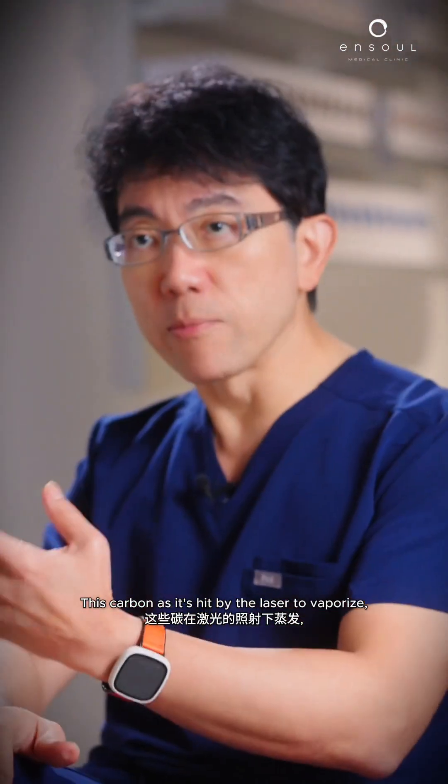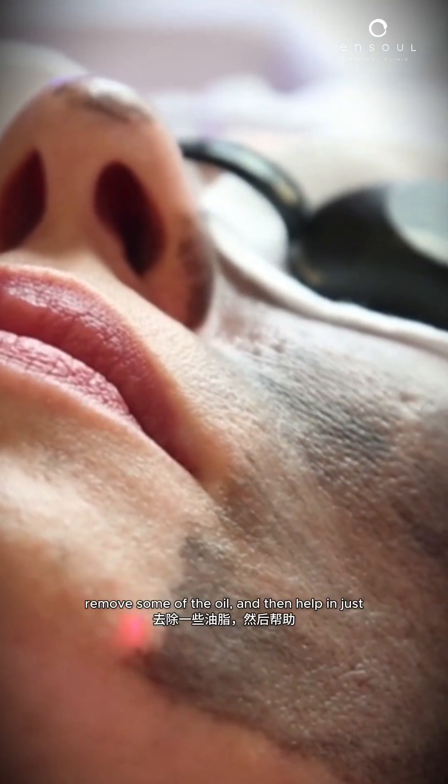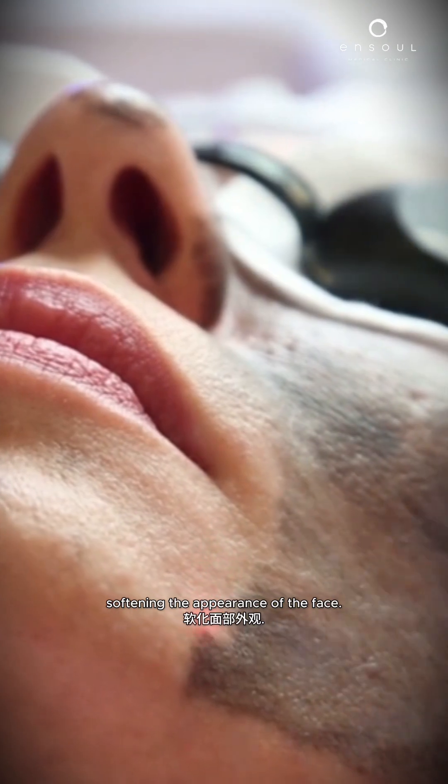This carbon, as it's hit by the laser, will vaporise, and it'll clean off some of the dirt, remove some of the oil, and then help in just softening the appearance of the face.